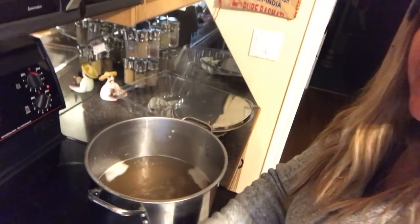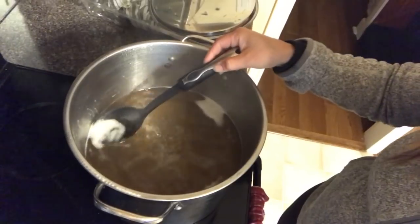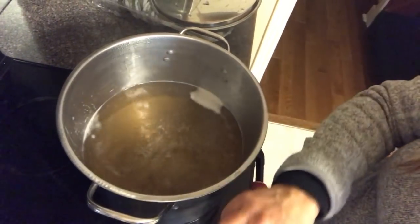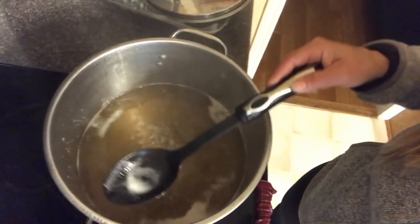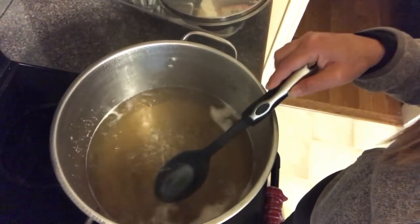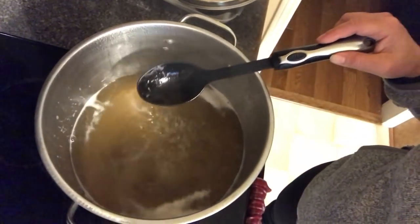It's almost 8:30, about 12 hours since I started, and I'm super tired. I'm hopefully in the final stages of making this maple syrup. I've got the syrup at a nice boil now. This is what it should have been doing all day — and this is why it took so long. On the barbecue, for whatever reason, the heat didn't get up very high, so my sap never really did this, which it should have.